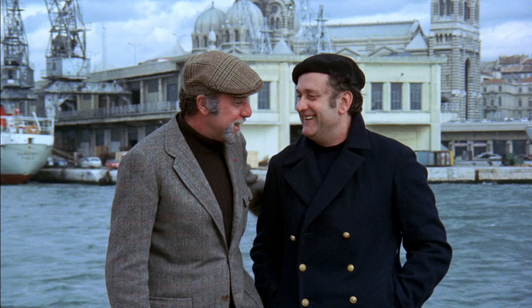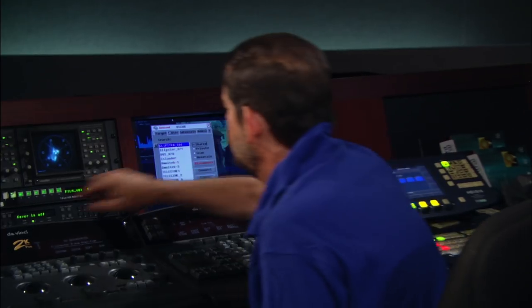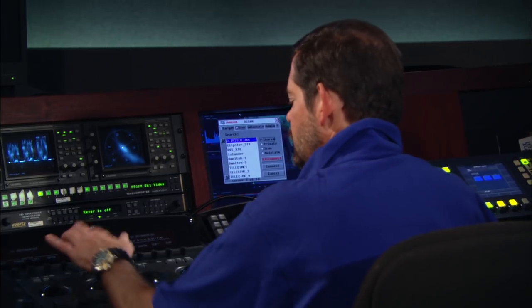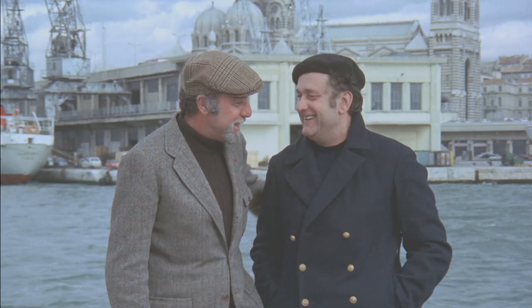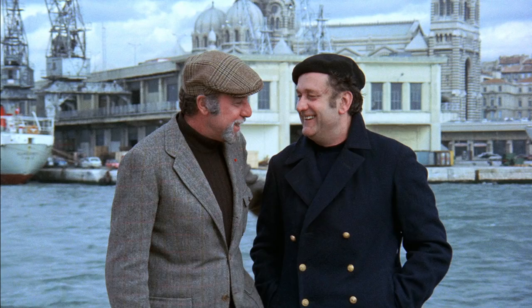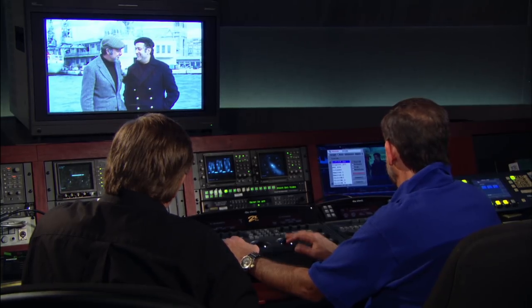So the first process is to start to make this look like a good color copy. This is the same scene color corrected for a normal color correction. The negative kind of comes in flat and desaturated, so by adding contrast and giving it a cool look, this is what you'd see on 99.9% of the DVDs.